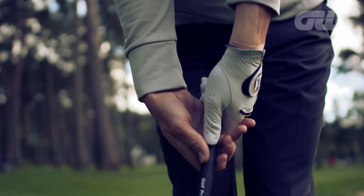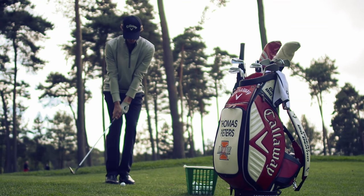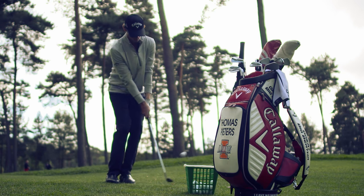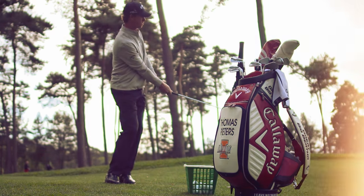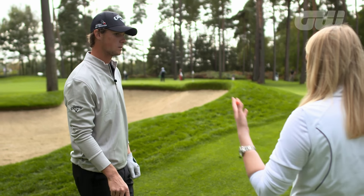Thomas Peters won more points than any other player on either side at the Ryder Cup, making quite an impression as a rookie. The Belgian joined Anna to give her some tips on her chipping. The short game is an area that a lot of people struggle with — so many things can go wrong. Talk us through what you're thinking about when approaching a shot like this.